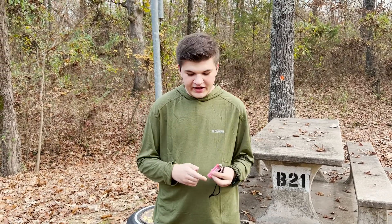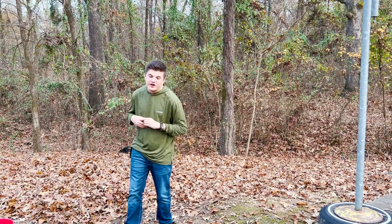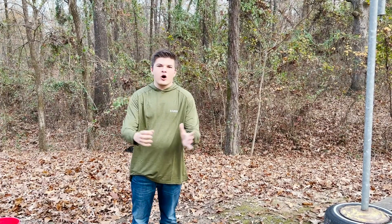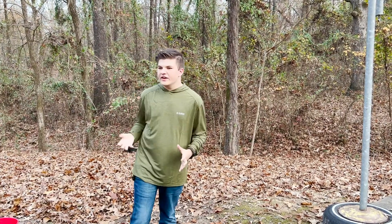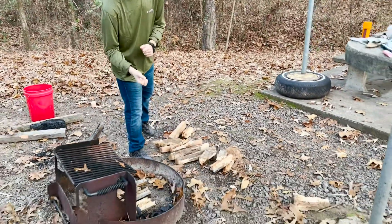To start my fire, I always carry some flint and steel, a lighter, and waterproof matches. Now I'm going to show you how to build and start your fire. If you're just going out in the woods to camp, you're going to want to use a rock fire ring, but if you're at a designated camping spot they usually have metal fire rings for you to use.